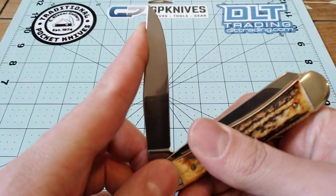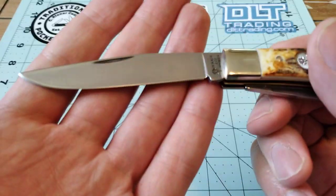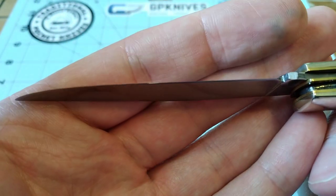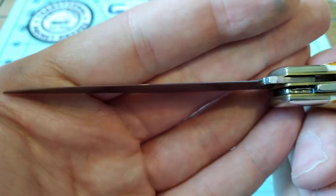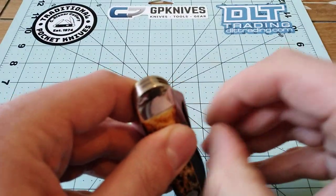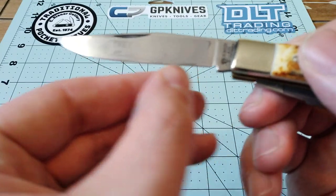The action on this clip point blade is really good. The only problem — and pretty much the only problem with this whole knife — right there you can kind of see: it does have some blade wrap on the back spring, which is a little disappointing. But not the end of the world. If you want to manage that, you can just close the blade slower and more gently and it won't do that. But I always forget and end up closing it anyway, so my blade will just have some blade wrap on it.